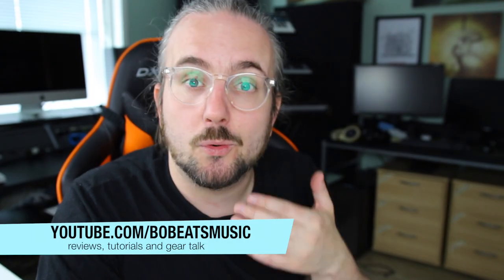I hope you enjoyed this video. I hope you want to subscribe to the channel for more content about music production, creativity, and synthesizers. My name is Bo, and I hope you have a very pleasant day. Thank you so much.